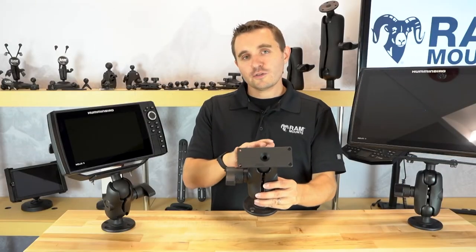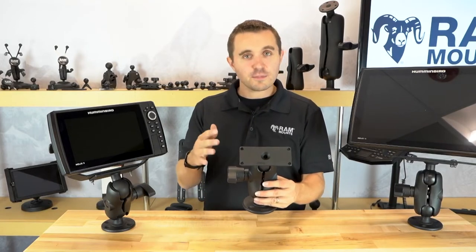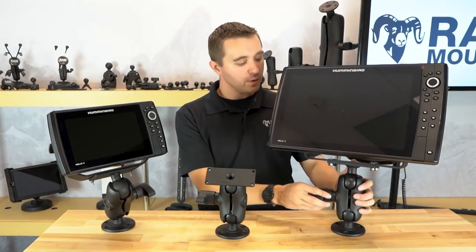This plate also connects to the larger Humminbird units such as the Helix 12 and 15, the Solex 12 and 15, and even the Apex 13 and 16 series. As you can see here, we have the Humminbird Helix 15 being mounted with the same ball and socket mounting components.